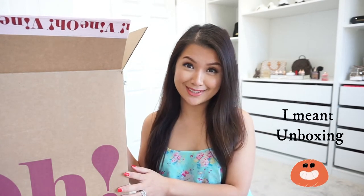Hey guys, Michelle here. Welcome back to my channel. So it is another subscription unboxing. Without further ado, let's get started.